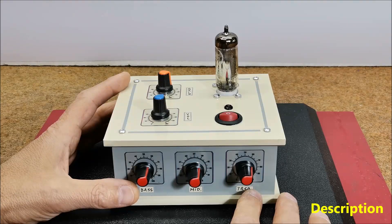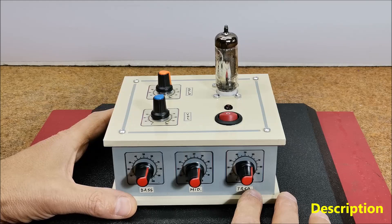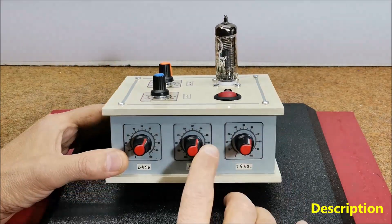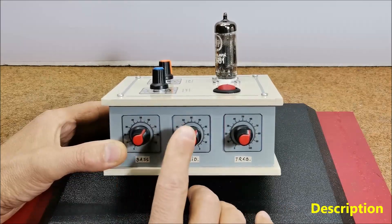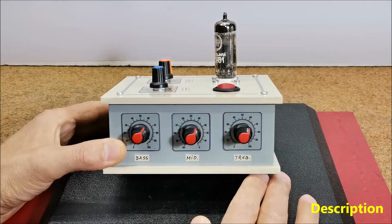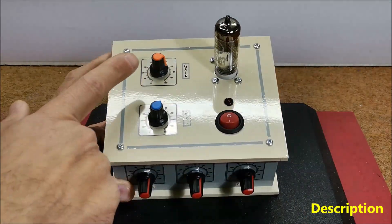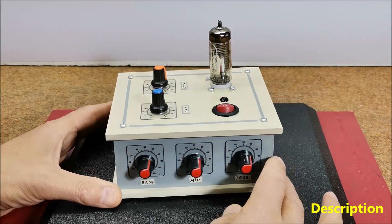They also have a unique saturation effect that can add a pleasing tube warmth to the sound. This time I will present how to make a simple single tube preamplifier with tone control that includes options for adjusting the bass, midrange and treble frequencies. It also has gain, volume, and input sensitivity controls.